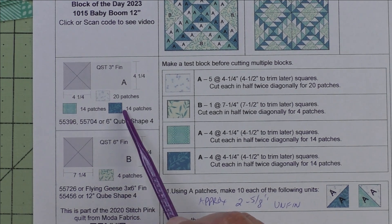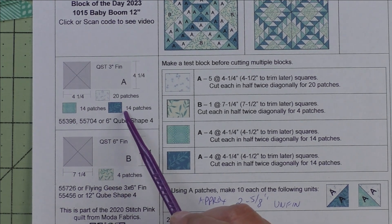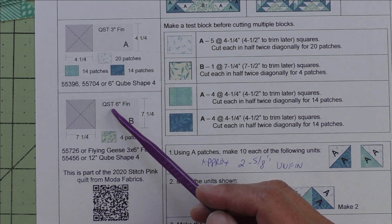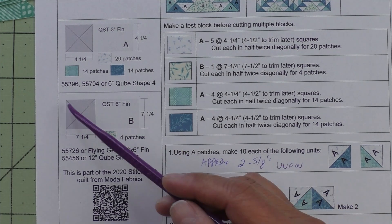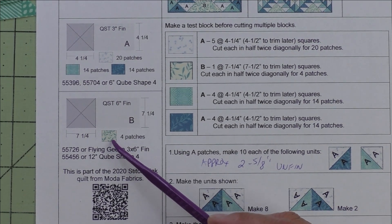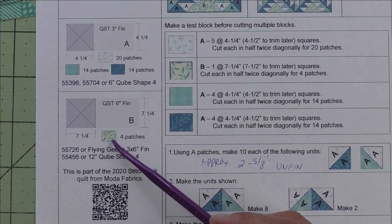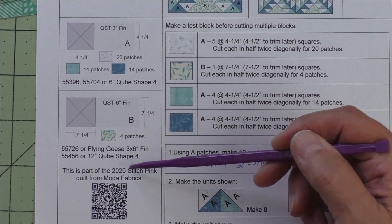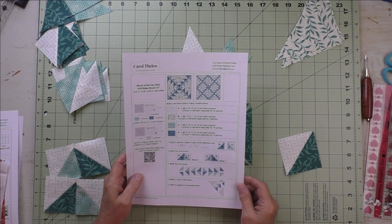We'll also need 14 patches of the dark fabric. Patch B is a 6-inch finished quarter square triangle — we cut 7-and-a-quarter-inch squares, cut them in half on the diagonal twice, and we'll need four patches of the light fabric. There are Accuquilt dies you can use to cut both of these patches.